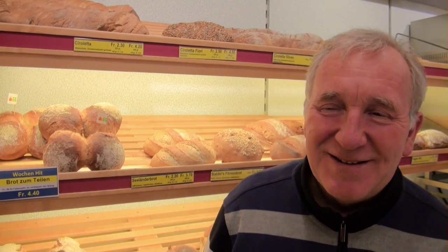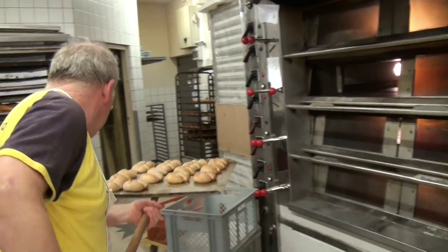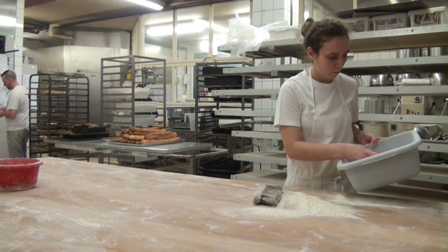How many sorts of bread can you bake in the same oven? It could be 4 or 5 sorts in the same oven. In the morning we usually have only Ruchbrot, or Baslerbrot, or only Ciroletta, so we fill the whole oven with one type. But for special breads, there are 3 or 4 sorts baked together in the oven.